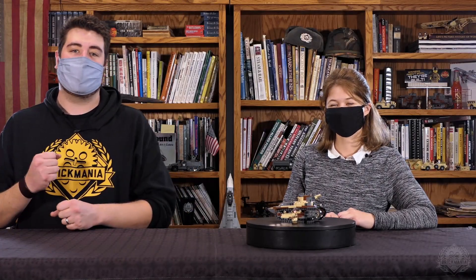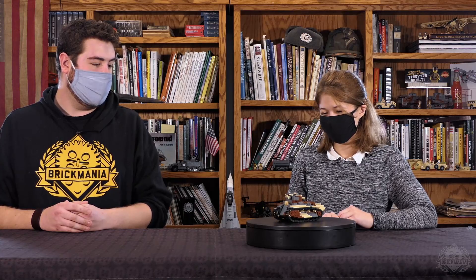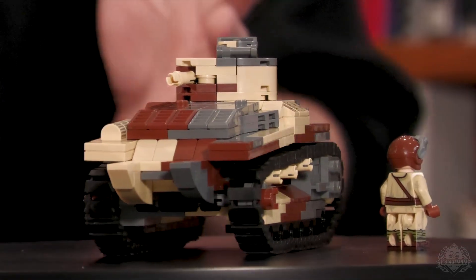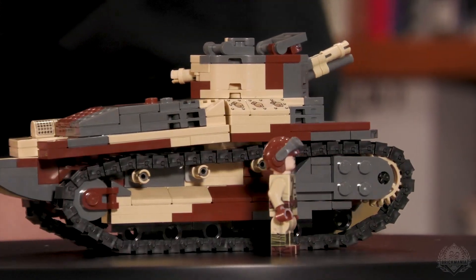Hey Brick Maniacs, welcome back to another Designer Studio episode. I have Mary Wilson joining me because we are taking a look at the Type 89 I-Go, which is yet another one of the Japanese tanks in her lineup. So this is a medium tank — the I-Go is a light tank — you get a little bit more room to work with in this one, but not much. Tell me a little bit about some of the updates you brought to this model.